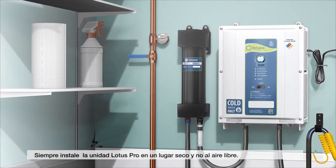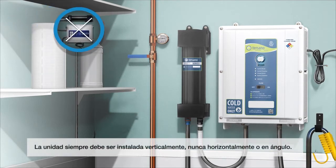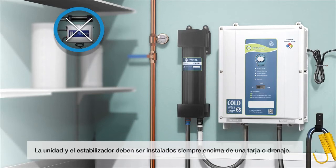Always install the Lotus Pro high-capacity unit indoors in a dry location. The unit must always be installed vertically — never horizontally or at any angle. The high-capacity unit and stabilization module must be level and flush against the wall, with the bottom no less than 48 inches from the floor. Not doing so will damage the unit. The unit and stabilizer should always be installed directly above a sink or a drain.